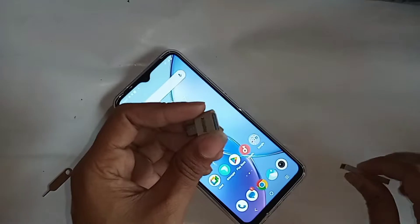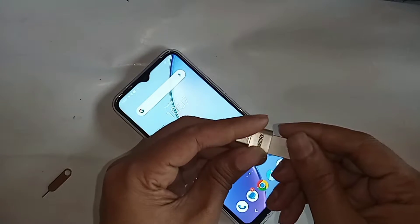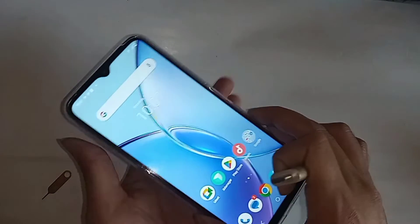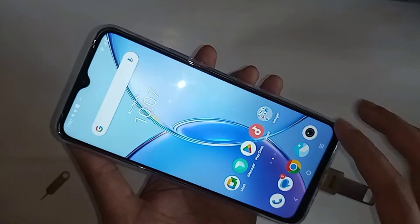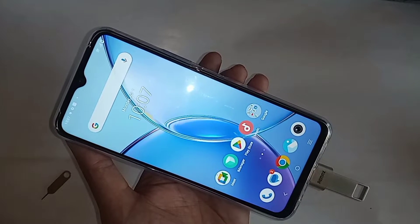If you want to connect OTG to the phone, first you need an OTG, and second, connect the OTG and pen drive together. I will put this OTG on my phone and wait a few seconds. You can see my phone OTG is not working.